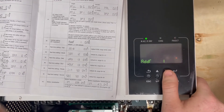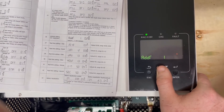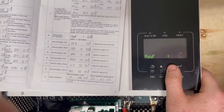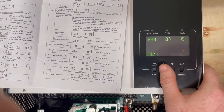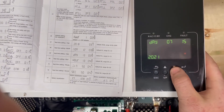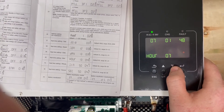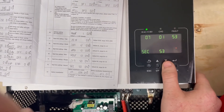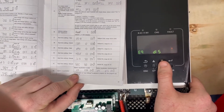Setting 23 didn't appear in the menu because we're not in standby mode — it sets up paralleling, which will be covered in a separate video and must be configured while the inverter is in standby mode. Setting 28 is your address. You can also change the clock — for example, 7/15/2021 when we're doing this video. If you want modes to change over time using the clock, that's theoretically possible, but it's not something we provide technical support for.